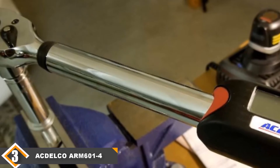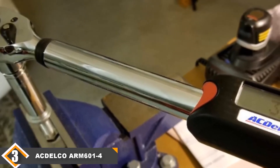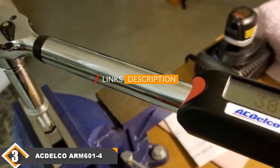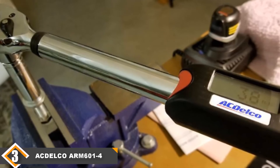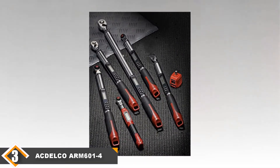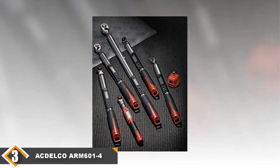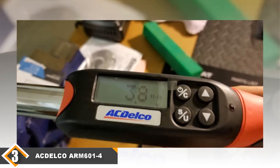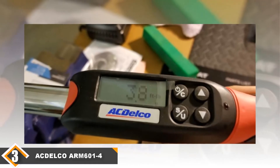The third position is held by the ACDelco ARM6014. The ACDelco ARM6014 is an electronic torque wrench. Unlike mechanical products which measure torque mechanically, the electronic model uses a strain gauge to measure torque. The digital screen displays the applied torque in real time, making electronic models ideal for high-precision torque adjustments. The electronic torque wrench can also alert you when you reach a preset torque. If you are buying an electronic torque wrench, buy the ACDelco ARM6014 — it's the best digital torque wrench available right now.